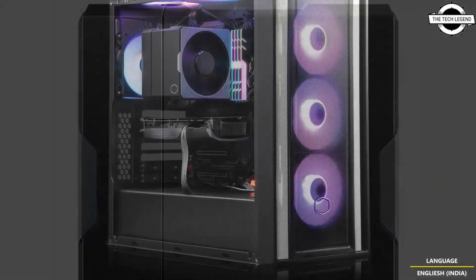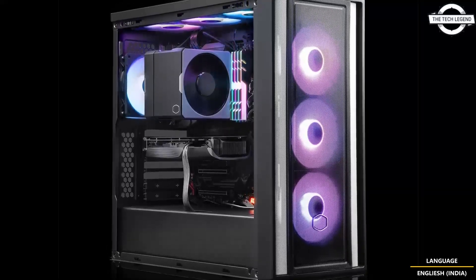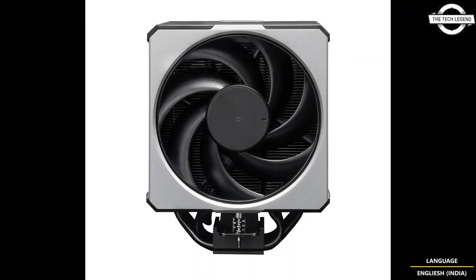It is ideal for gaming, content creators, and overclockers. The Hyper 612 Apex balances high performance and aesthetics, designed to meet the needs of users who want efficient cooling without the bulk. The cooler is designed for high-pressure airflow while keeping noise levels to a minimum.